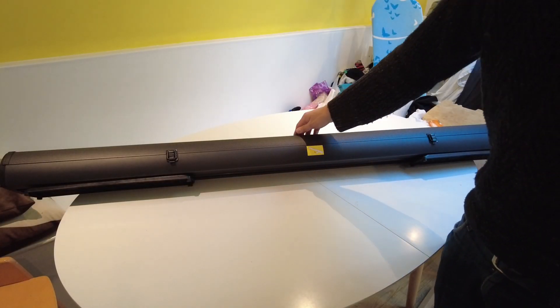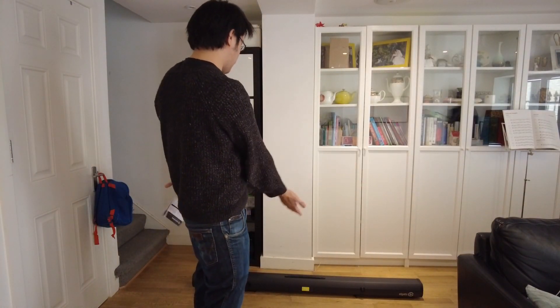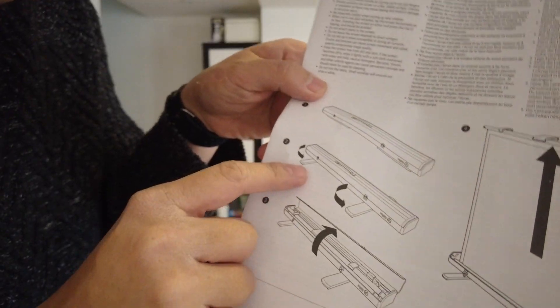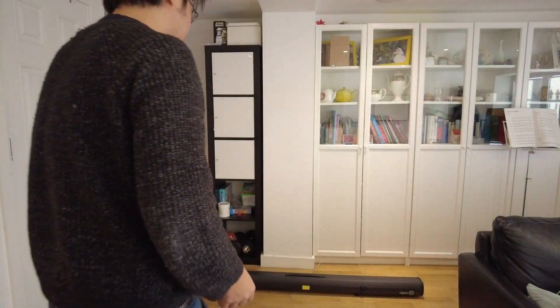I think it's safest if I set this up on the floor and we'll see how this looks. I don't have a huge amount of space so I'm going to set up in front of here and try to show how this works. It's sitting here — basically we need to rotate the feet out, then unlatch the box and pull it up. Let's see how easy it is.